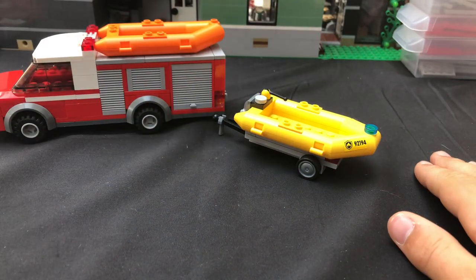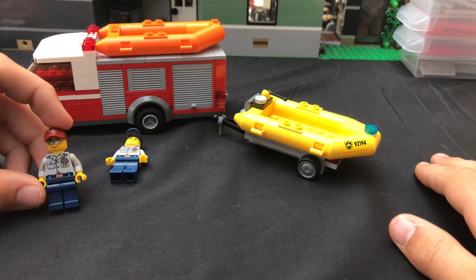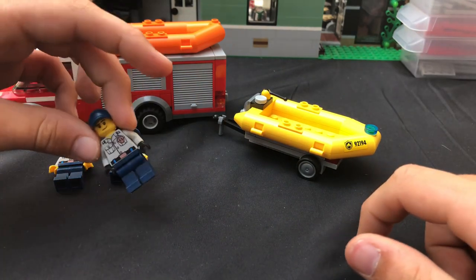The crew that staffs it is really simple. You just have this guy — these were my paramedics but I don't have any of those anymore. Now they have the little LEGO-made ones. You have a Captain, and then you have another crew member.